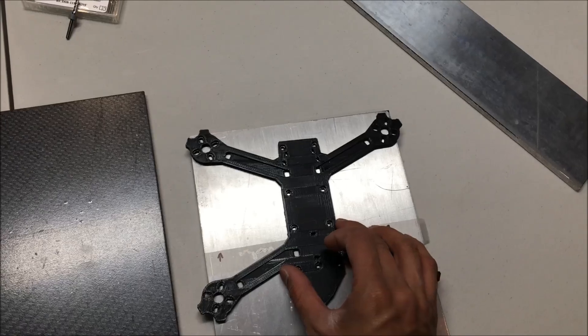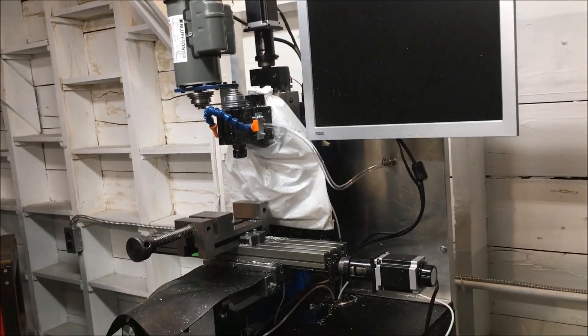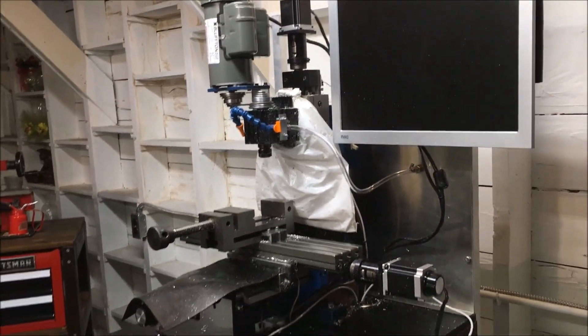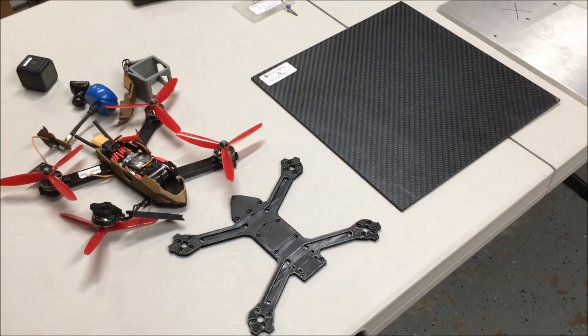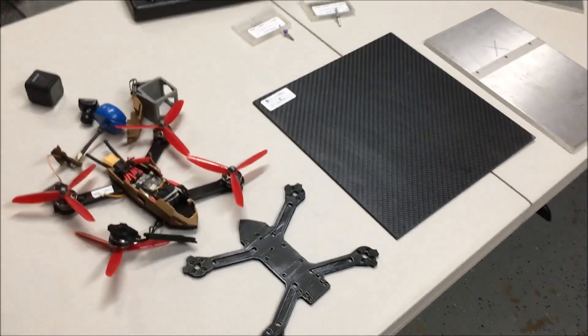It's going to get bolted onto my CNC mill. Machine one side, stop the program, flip the part, bolt it back on, and machine the other side. This is my TAG CNC mini mill — it works, it's not the most powerful or the biggest, but it works for me and I make parts with it all the time. So I'm going to cut this to size, cut that fixture, and I'll see you guys in a bit.